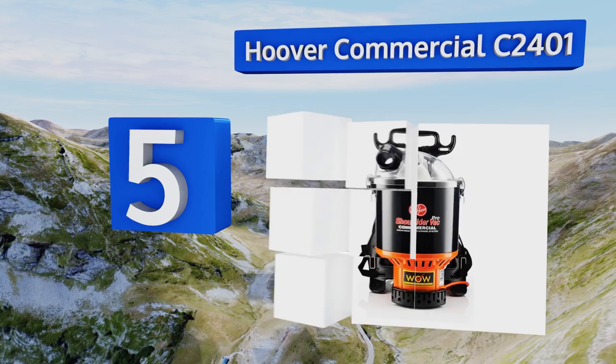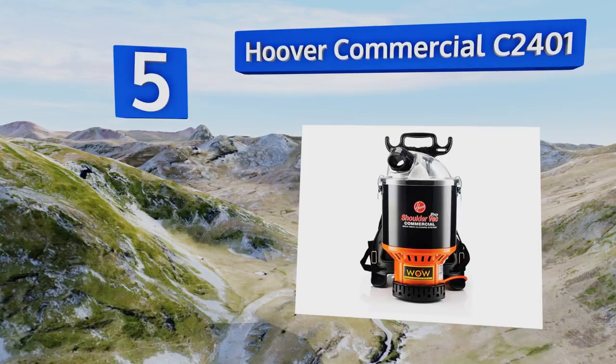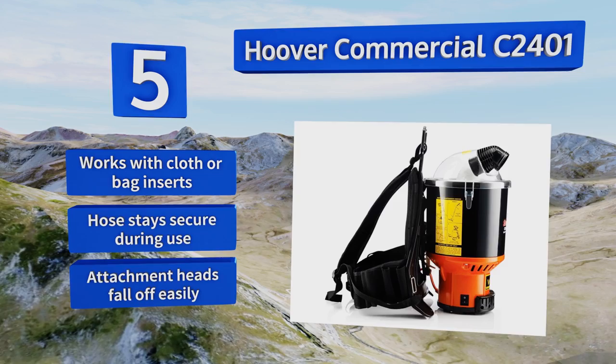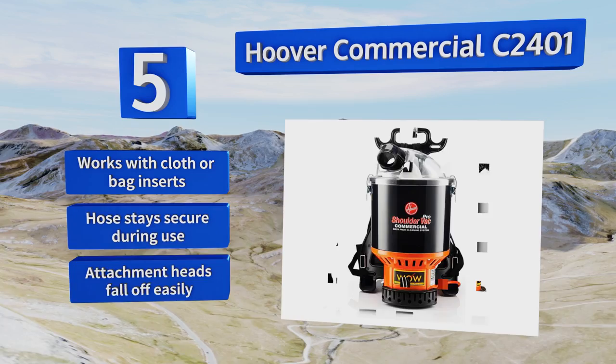Moving up our list to number five, you can check the amount of debris in the Hoover Commercial C2401 at any time with its handy transparent dome lid. It boasts a design approved by chiropractors and HEPA filtration that removes allergens, pollen, and dust mites, making it as comfortable as it is effective. It works with cloth or bag inserts and the hose stays secured during use, but the attachment heads fall off easily.